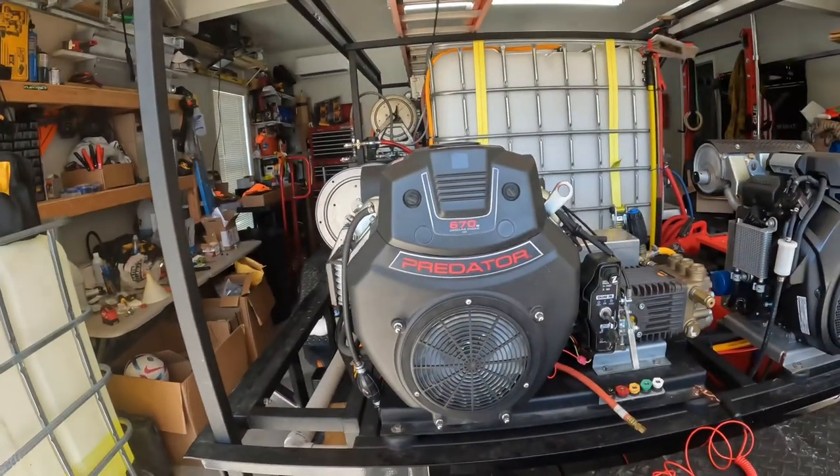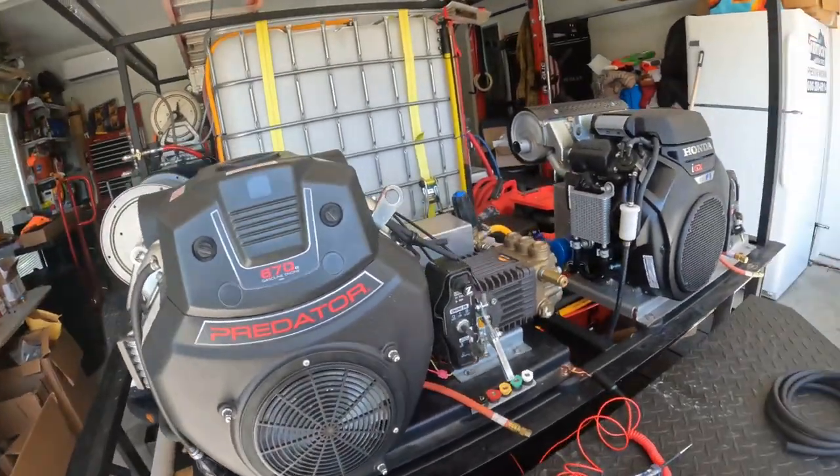Hey guys, Jeremy here at Kentucky Wash Pros. I'm going to show you today how to add a 12 volt fuel pump to a Predator 670. Super simple, super easy.